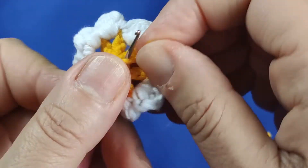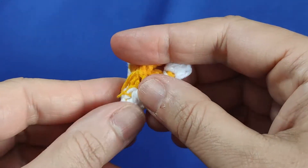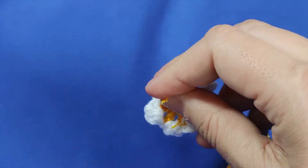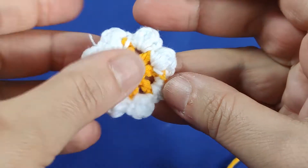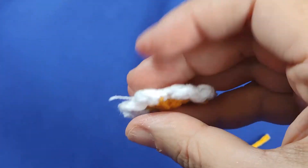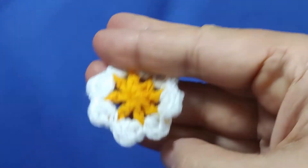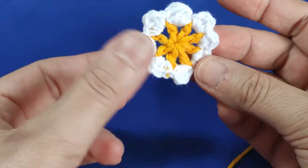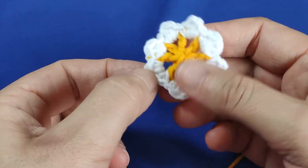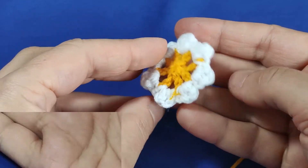I am pulling the yarn — when I pull this, you see the hole in the center disappeared totally. There is no hole now because I pulled it. I am cutting it a bit and hiding the remaining ends by sliding between the stitches. Yes, doing this a few times is enough. I am cutting the remaining yarn to clean it up. It is clean totally. This is all what I tried to show you, dear friends.